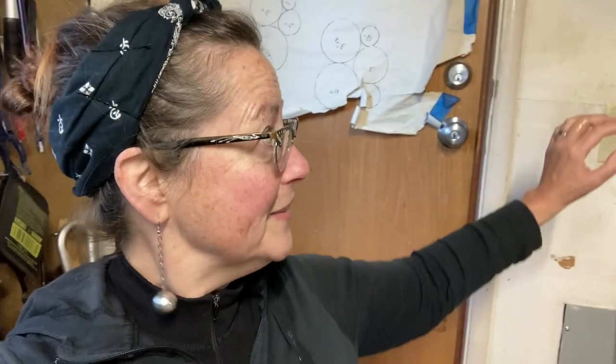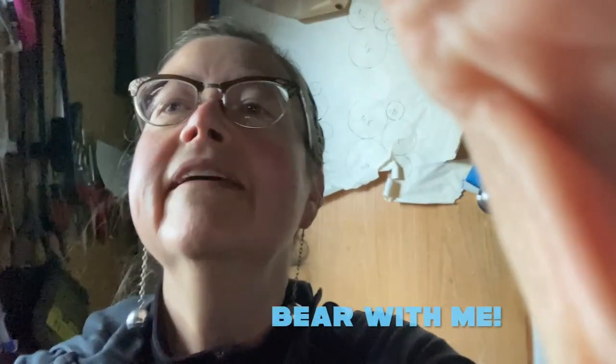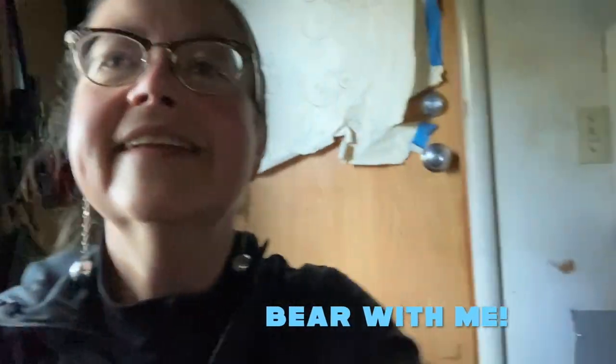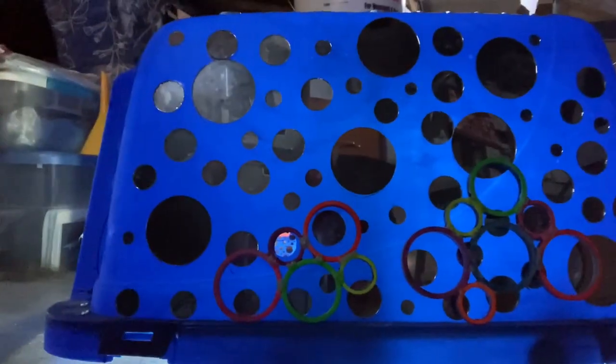I have some rings that I painted in UV colors, so I'm going to try to do this without killing myself in the garage. I'm going to try to flip this — alright, I don't think I can flip it. So here you go.